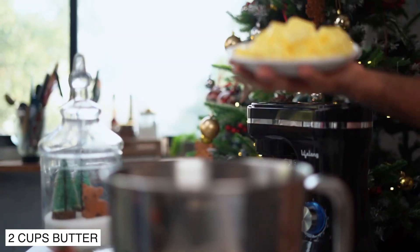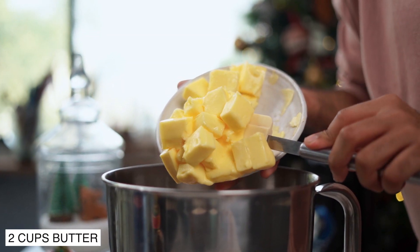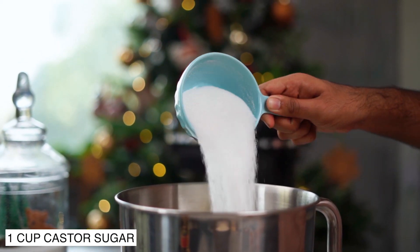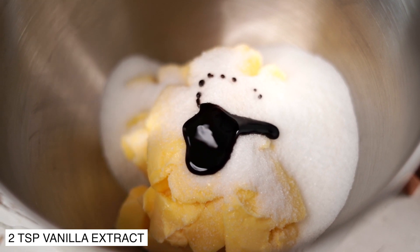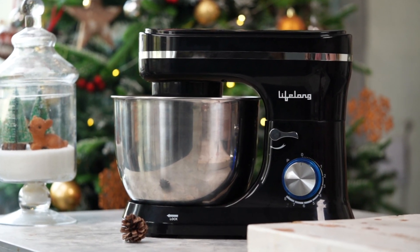Let's get started. To make the master dough, I'm going to start with 2 cups of softened butter. I'm using salted butter for this recipe along with some super fine sugar. Let's also add in some vanilla extract. Because I'm making a big batch of cookie dough, I'll be making it in my Lifelong stand mixer which is going to take care of all my mixing needs.